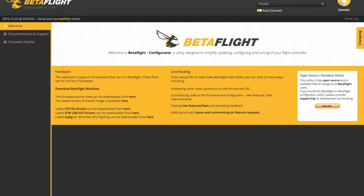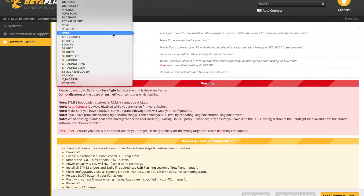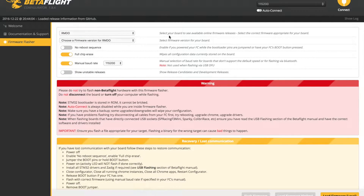The first thing I'm going to do is flash to the latest Betaflight hex file. For this I tried to use the latest Omnibus F4 firmware, but I actually had a problem with it — I couldn't get my serial Rx to work with my Spectrum receiver. So I looked around the forum and found a guy who had an updated hex file, and I used that and it actually solved my problems. I'm going to link it below.